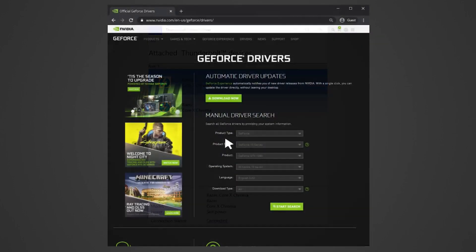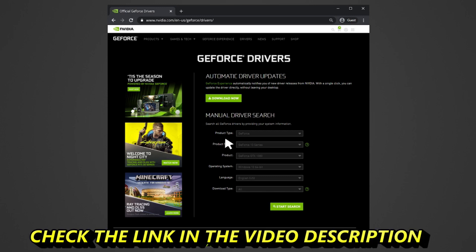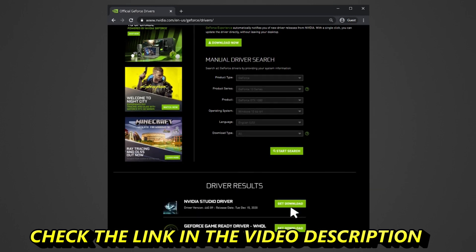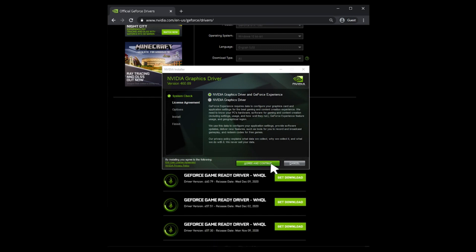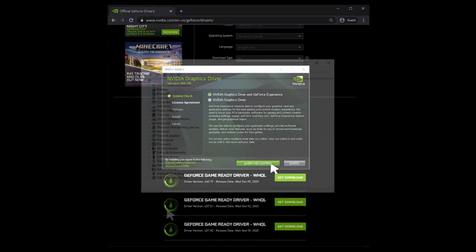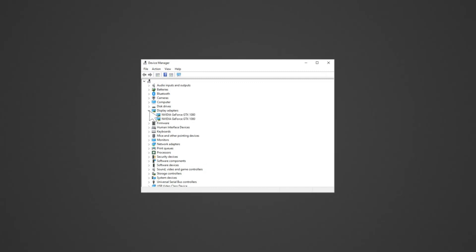Install the drivers for the graphics card installed in the Razer Core X Chroma. Windows Update may automatically install the driver for the graphics card; however, we recommend that you download the latest graphics driver version directly from NVIDIA or AMD. Ensure to select the correct driver option for your system, as some systems may require either the standard or DCH driver version. Do note that the external graphics card must be detected by the system before installing the driver.